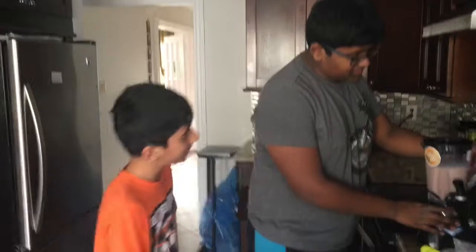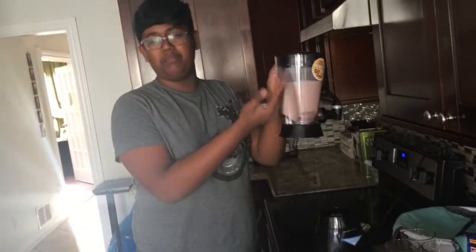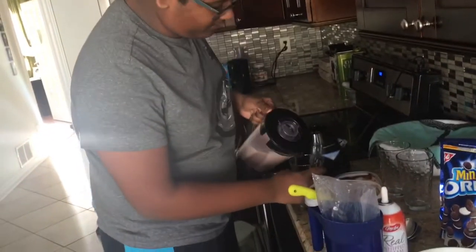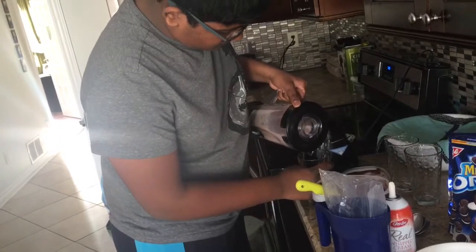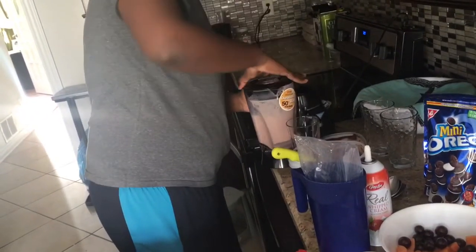Hope you like the little interruption. Now, as you can see, we have our blended milkshake here, completely done. So what you want to do now is pour them into three cups evenly. Oh wait, put it in for the other dispense — this thing?